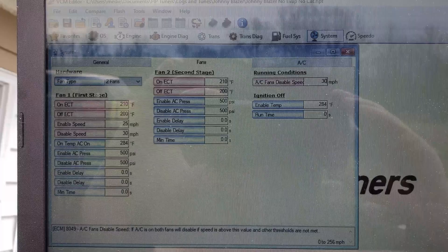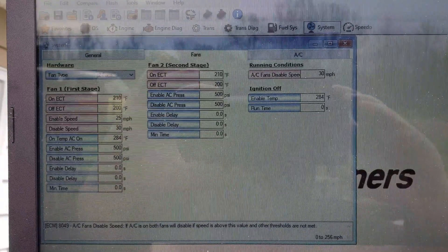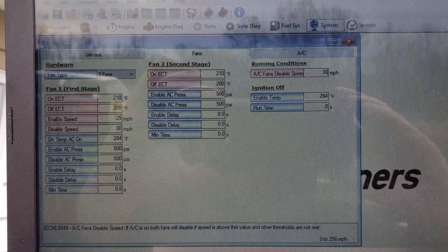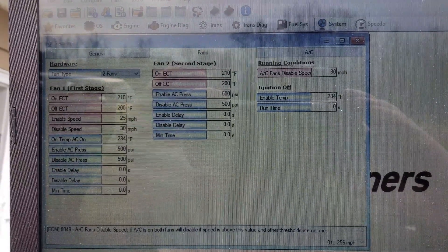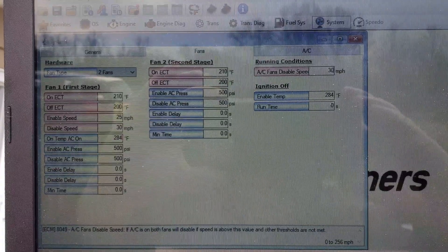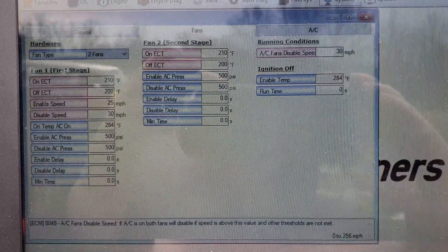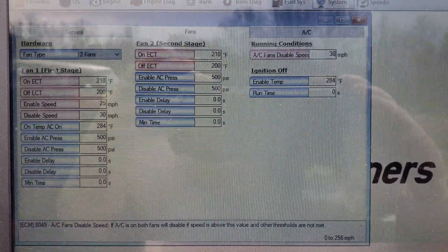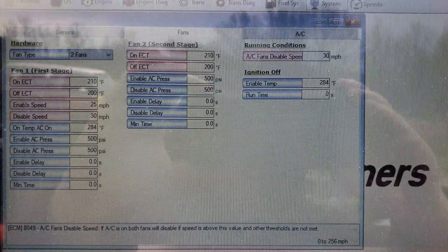So here we are in HP Tuners and we've changed the specifications in the System/Fans tab so that the computer can now control the fans. I have it kicking on at 210 degrees and kicking off at 200, any time we're below 25 miles an hour — because if you're going faster than 25 the fan isn't moving any air anyway; you've got enough air blowing over the radiator. When I get dual fans I'll be able to fine tune this, and once I get air conditioning working again I can have full control of the cooling system via the computer.